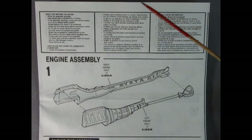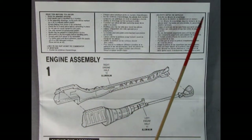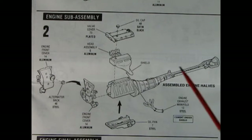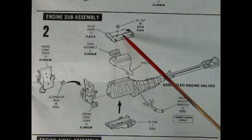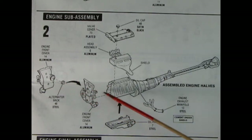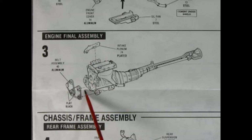Looking through the instruction sheet, we have the 'read this before you begin' section. Step one covers the engine, transmission, drive shaft, and differential assembly, which glues together as one big solid piece. Panel two shows the entire engine head assembly with the shield, exhaust manifold, valve covers, oil cap, front engine cover, alternator, and oil pan. Panel three shows the intake plenum being glued on top and all the serpentine belts being glued into the front.